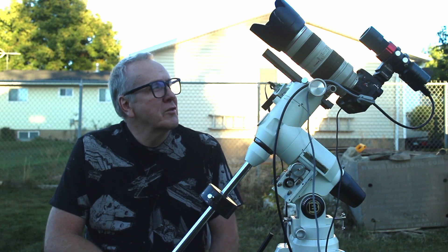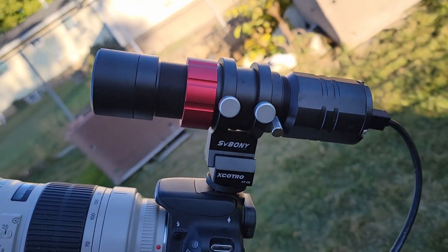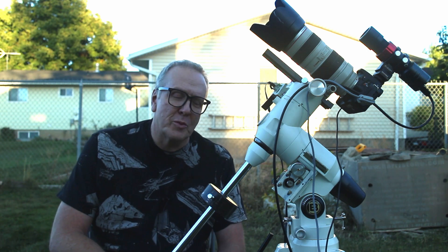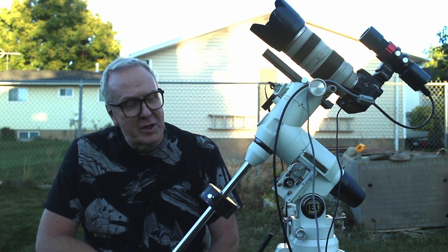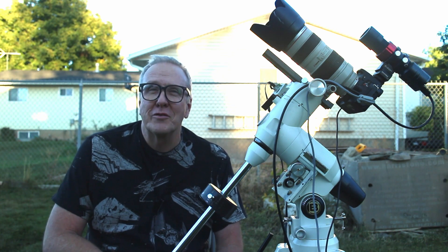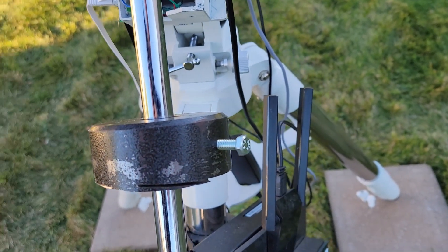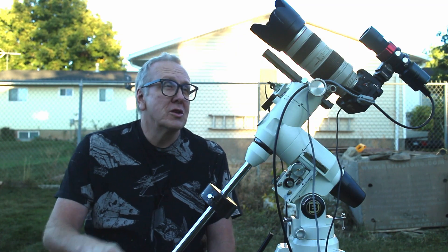I was able to find a hot shoe to dovetail adapter for the guide scope. It was a little bit spendy — it cost me 24 bucks — but since it was the only one I could find, I had to bite the bullet. I think it'll be a little more stable and won't have the guide scope falling off. I also had an old telescope that had a four-pound weight on it, which was still a little too much. It was threaded on the counterbalance, so I took my saw and cut it in half. That cut off all the threads and left a hole big enough to mount onto the counterbalance shaft. I drilled and threaded a quarter-twenty hole so I could screw a nut in, which makes it a lot easier to balance the camera.